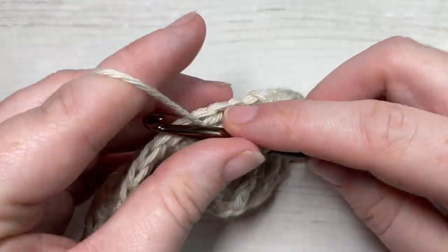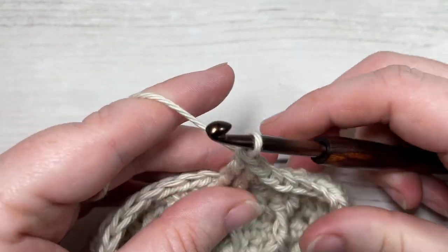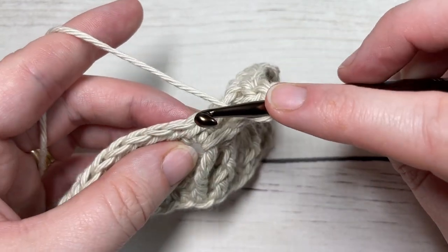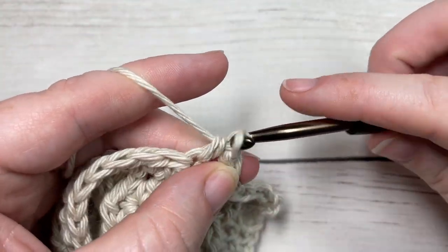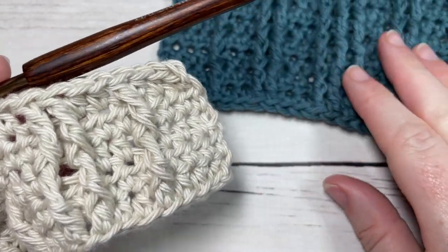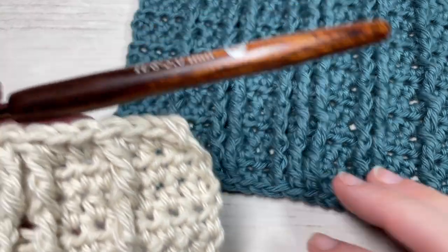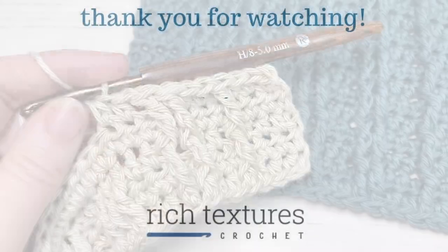That's how you work the straight cable stitch — repeat row two and row three for as long as you'd like, then fasten off and weave in your ends. Thank you so much for joining me on this quick tutorial on how to work a straight cable stitch. Don't forget to subscribe, and if you happen to make some straight cables, tag me on social media — I'd love to see it. Until next time, happy crocheting!